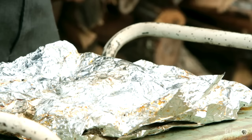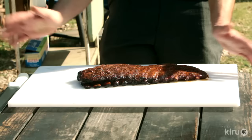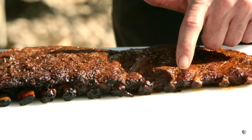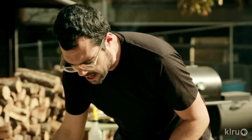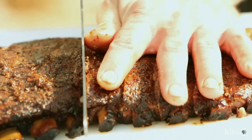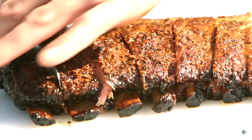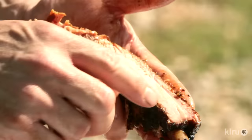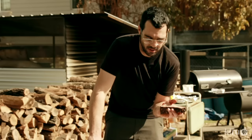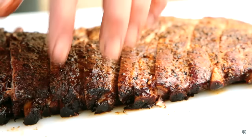The ribs are rested and looking real nice — it's time to cut these. What you're looking for is the direction of the bones. If it's overcooked or undercooked and you hit a bone, it's just not gonna look real pretty, so you want to line up between the bones. You can also look at where the meat is raised up between the bones — that tells you where to cut. So with that in mind, we're gonna start slicing. In a finished rib you're looking for a smoke ring to show you actually got smoke on it, and you want it to be as tender as you can get without it actually falling off the bone. I think these ribs are looking real nice — let's get this party started.